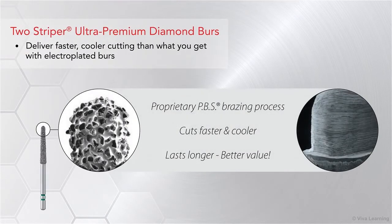One of the first things you'll notice when using Two-Striper Ultra Premium Diamond Burrs is that these Ultra Premium Diamond Burrs deliver faster, cooler cutting than what you get with electroplated burrs.